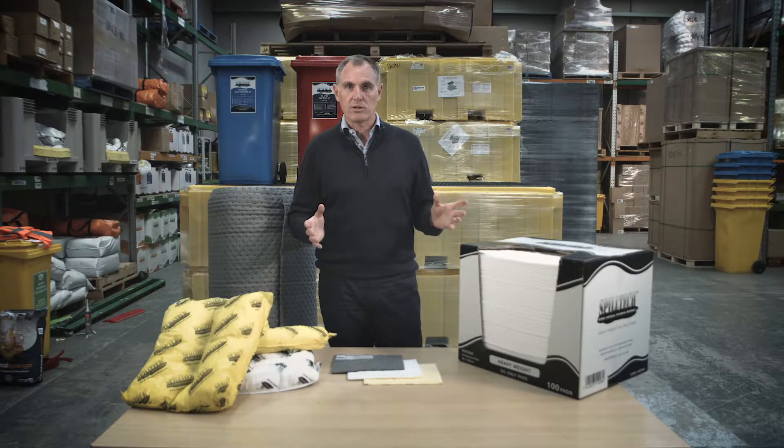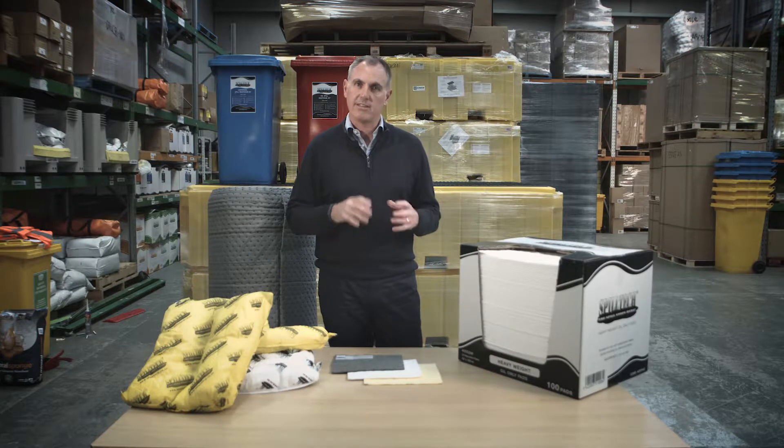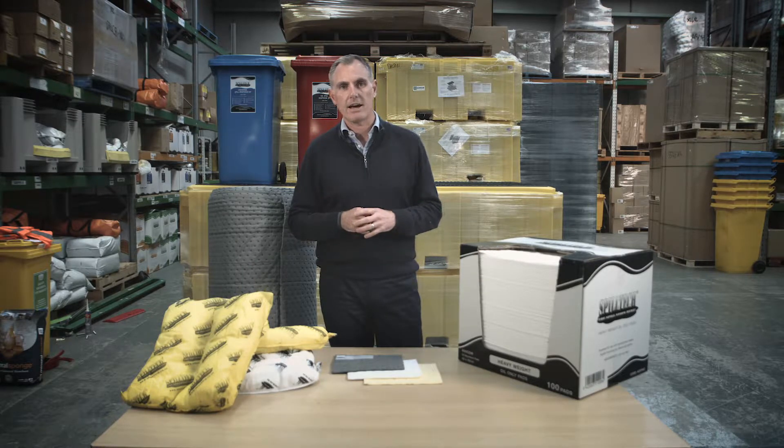We have a range of polypropylene absorbents from SpillTech, which are designed for specific types of spills. Today we wanted to show you what the different colours mean and the different variations that they can come in.